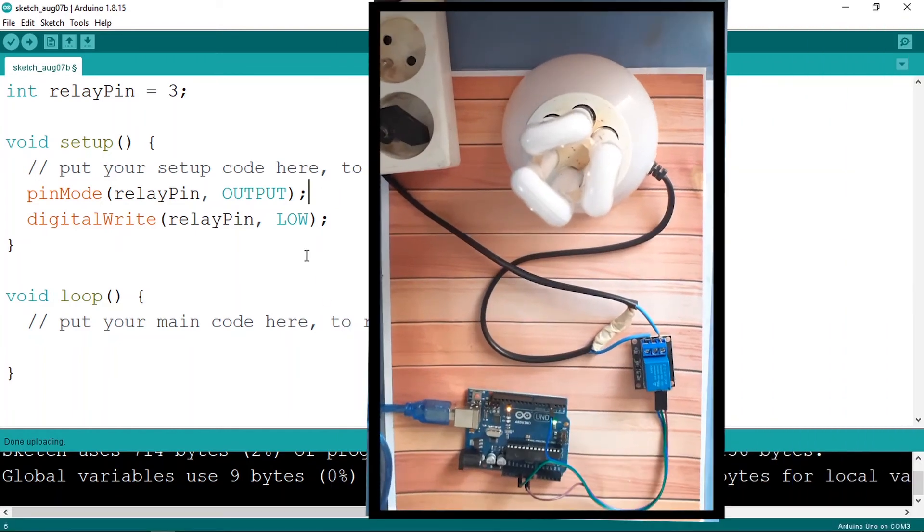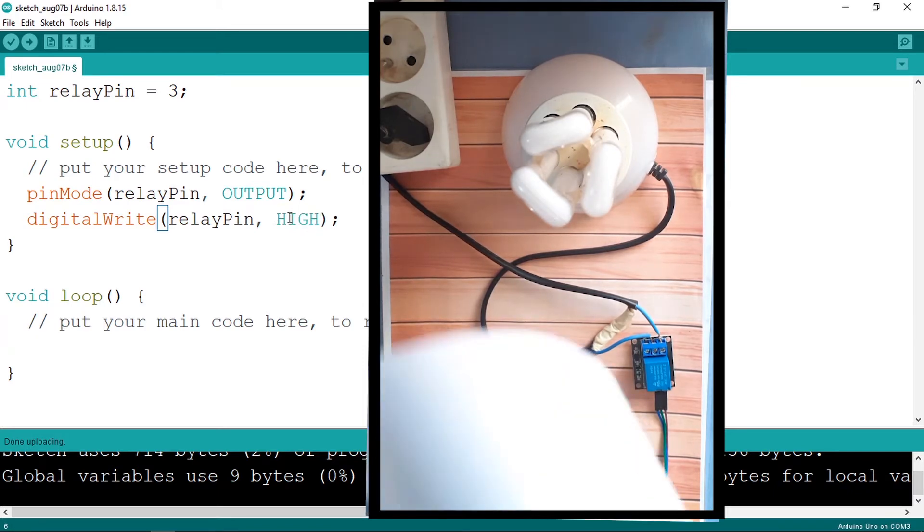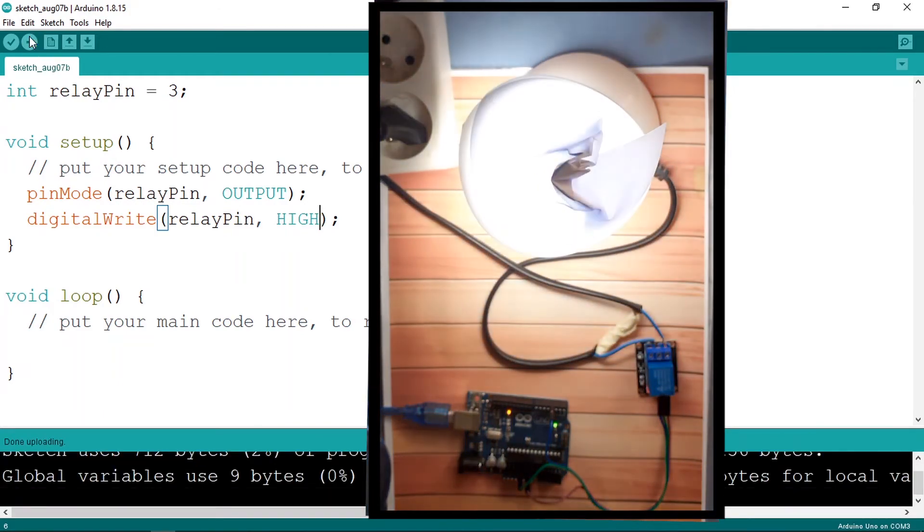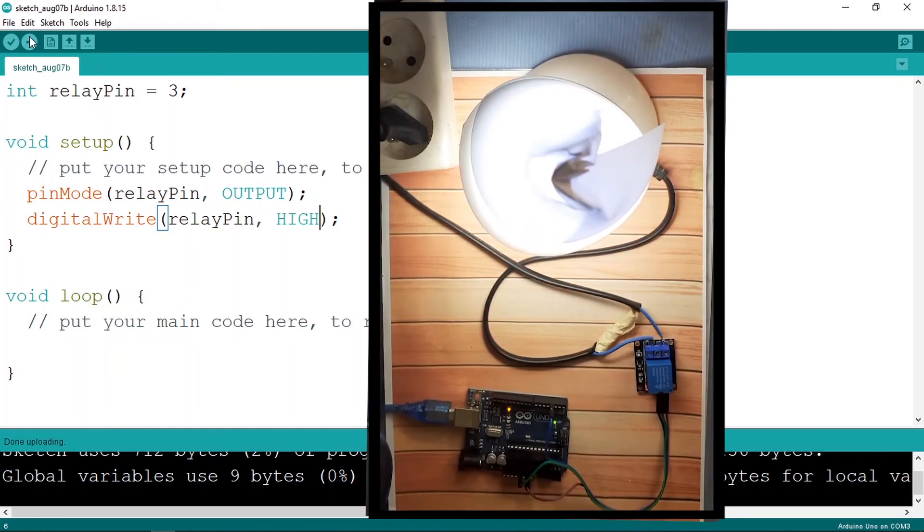Once that's done, we plug this side into the 220 volts. To turn the lamp on, let's change the pin state to high and upload the code. There you go — our lamp is turned on. We can turn it off by changing this to low.